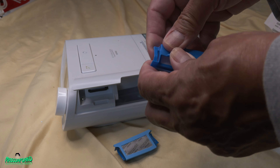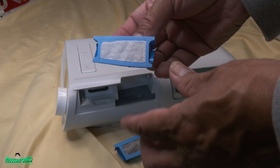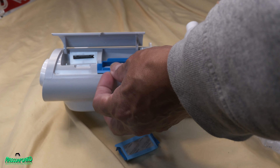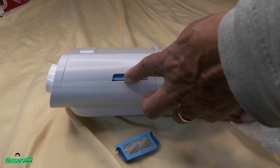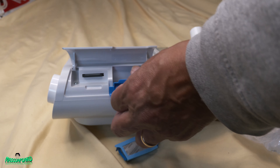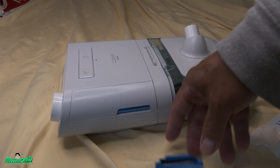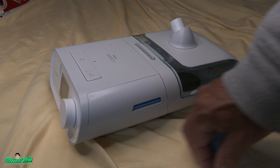Just before you put it in, snap them together like so — now they're together. Then just slide it in there and voilà, you're done. Close it and now you have a new filter.